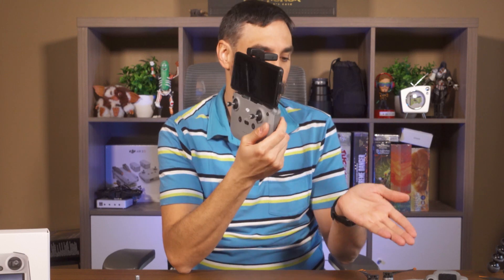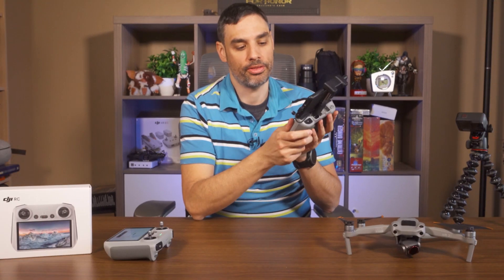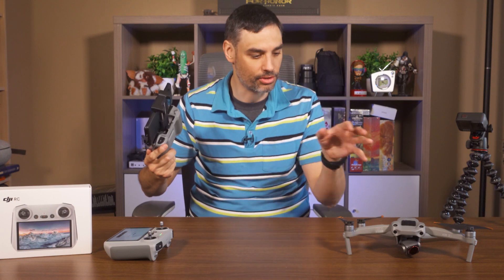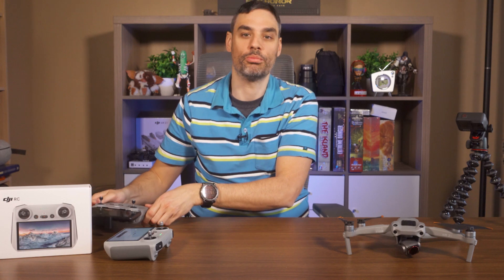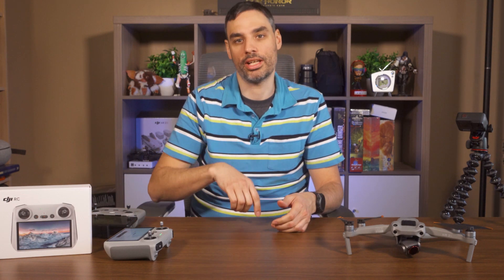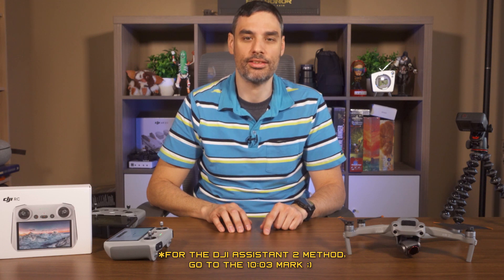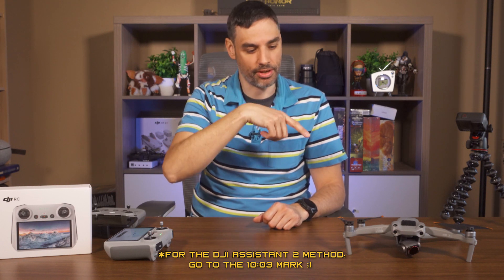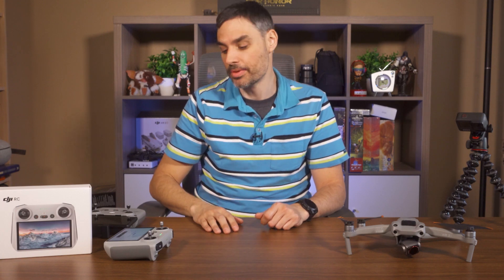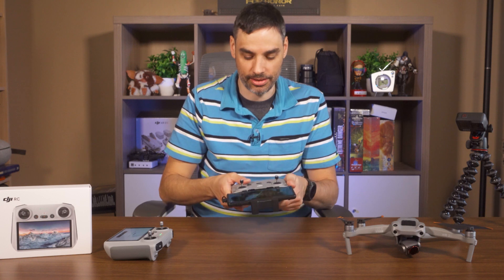The other method — if you don't have the old controller and you just ordered the drone and the DJI RC controller — you have to plug it into a computer and download the DJI Assistant 2 software to download the firmware. I'll show you that method later in this video, but first let's go with the easy method. I'm going to power this controller on.